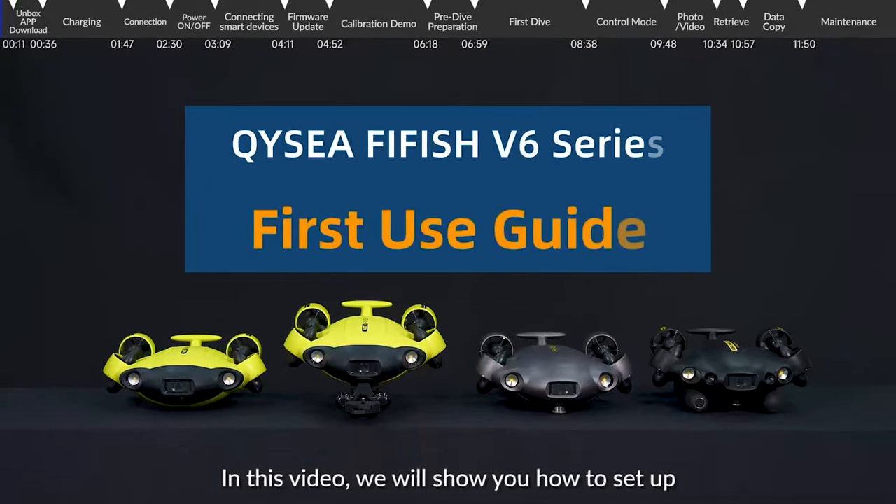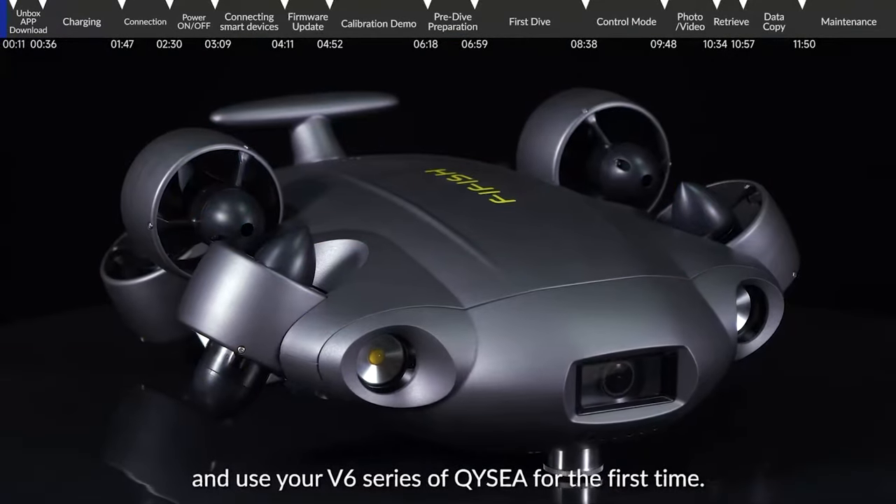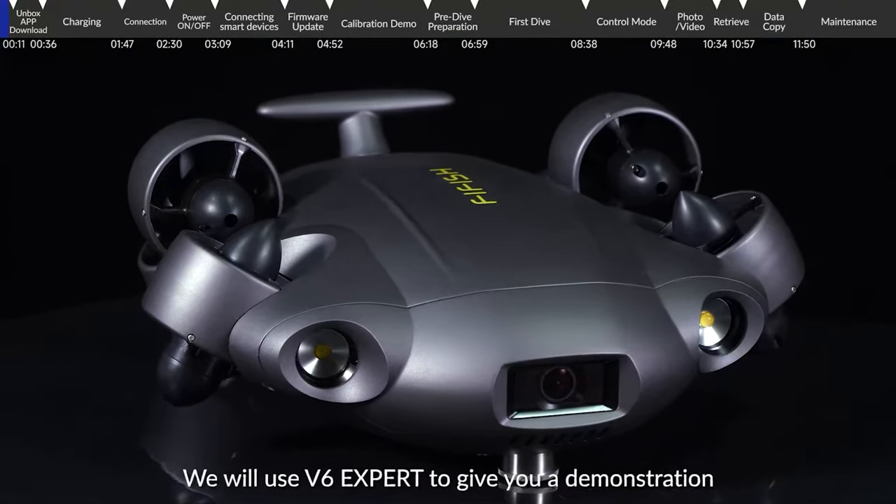In this video, we will show you how to set up and use your V6 series of FiFish ROV for the first time. We will use V6 Expert to give you a demonstration.